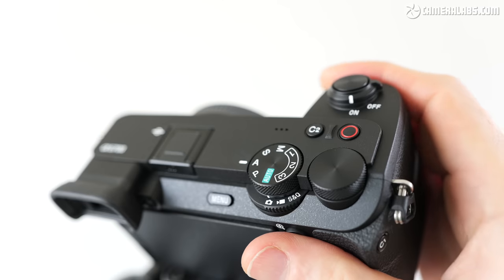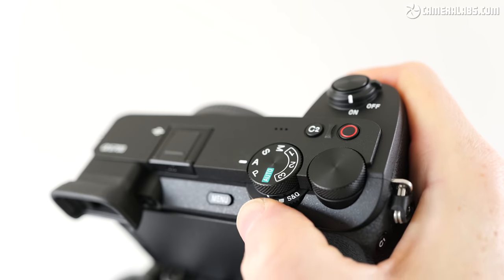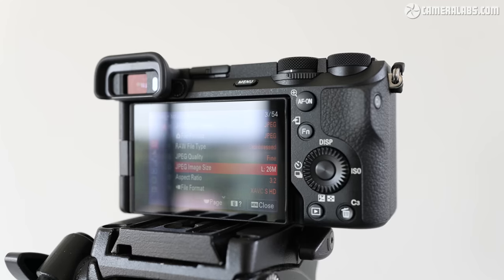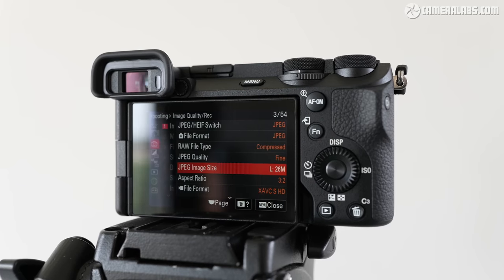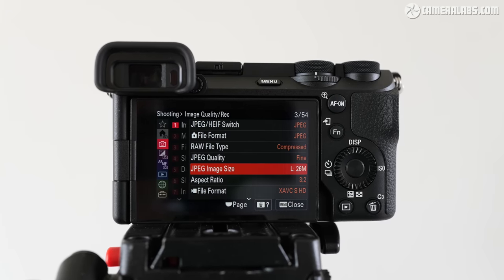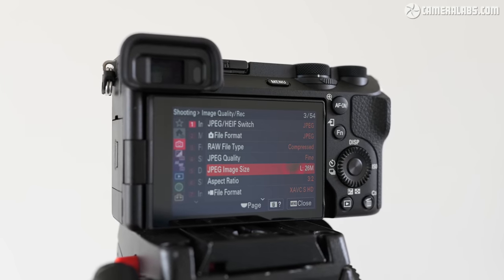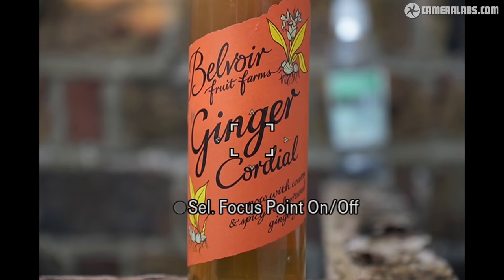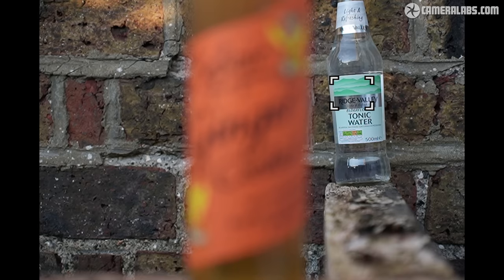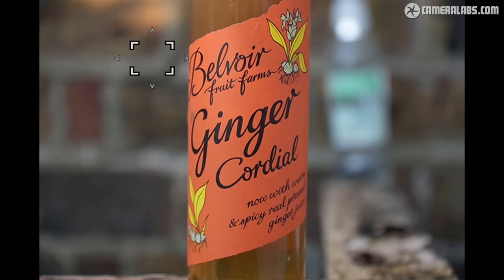More importantly, the a6700 finally gains a front finger dial to complement the two rear thumb wheels, while photo, movie and S&Q modes have been sensibly relocated to a new dial beneath the main exposure mode. Around the back, the layout remains much the same as the a6600, including the flat wheel which doubles as a joypad, making an impressive three control dials in total. I'm also happy to find a new AF-on button, although sadly Sony has continued to resist fitting a joystick to this series, leaving you to use the touchscreen or joypad to reposition the AF area. Fujifilm's XS20 as well as Canon's R10 and R7 all have AF joysticks, and I personally prefer them for adjusting the AF area.